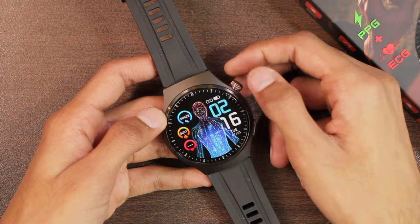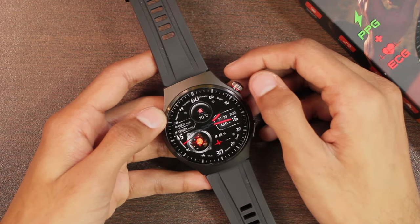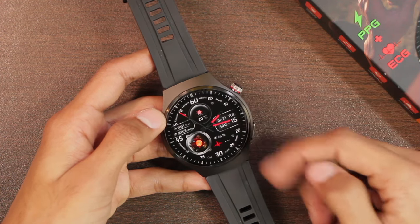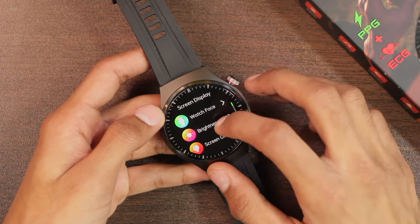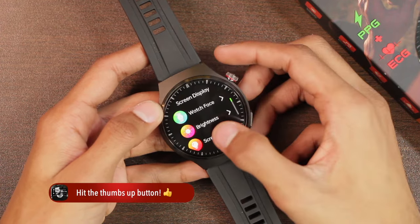Let's take a quick look at all of the watch faces. Most of them are health-oriented, since this is a health smartwatch with PPG and ECG features. You can install additional watch faces from the dial market in the watch application — I'll show that later in the video. The maximum brightness level is quite good and the display is visible in daylight.